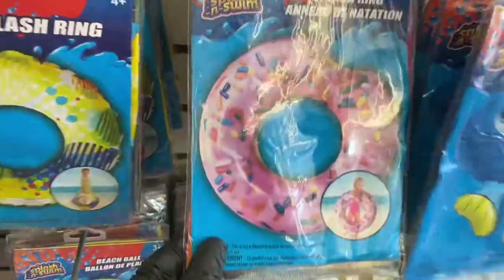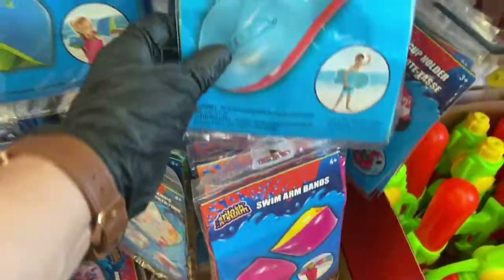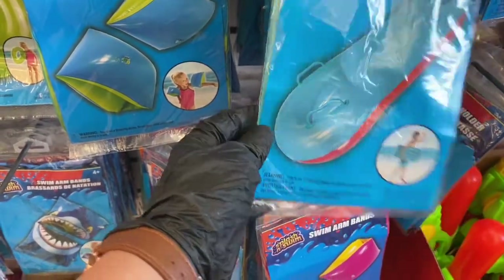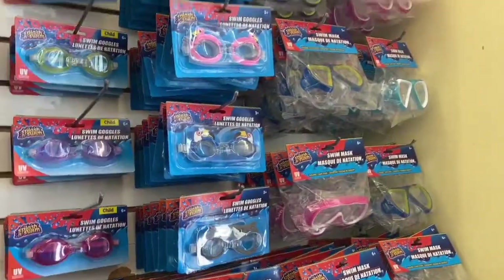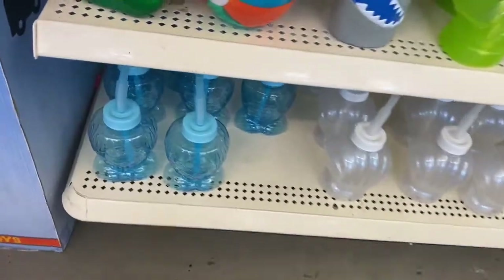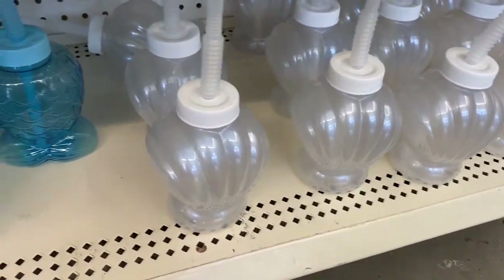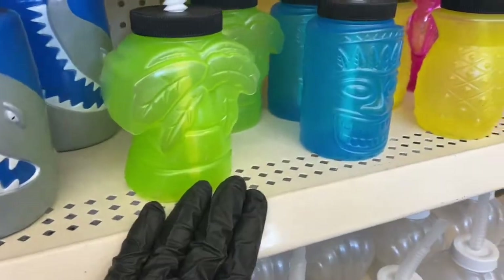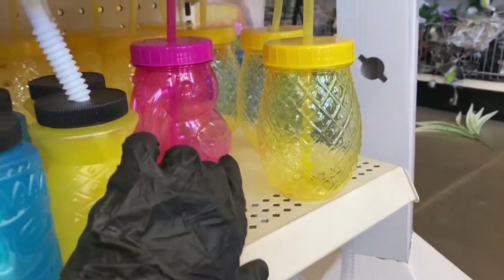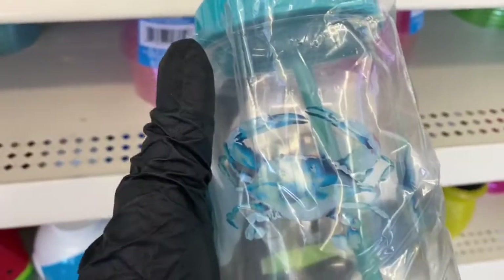I absolutely love the donut one! Then you have the floaties for the arms and the inflatable kickboard — I don't think I've seen that one, maybe it's new. Then you have some diving toys and swimming goggles. They also have these small sippy cups — the mermaid tail and the shell in iridescent color. First time I'm seeing the watermelon cup! Here's the beach ball, shark, palm tree, pineapple, and flamingo.